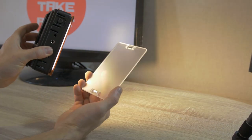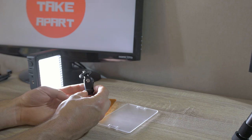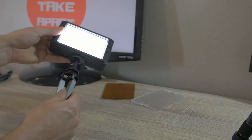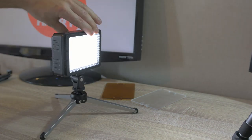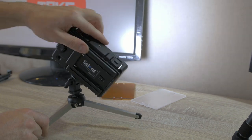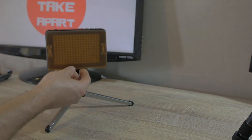You can also use both filters at the same time. Now let's screw the small arm and attach it with the small tripod — not bad at all. Let's roll a cinematic sequence.